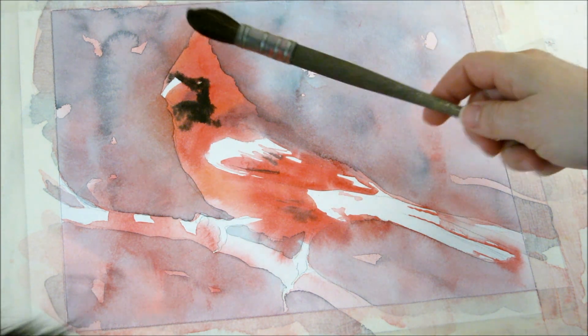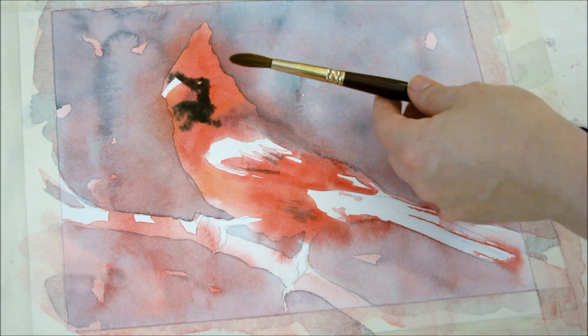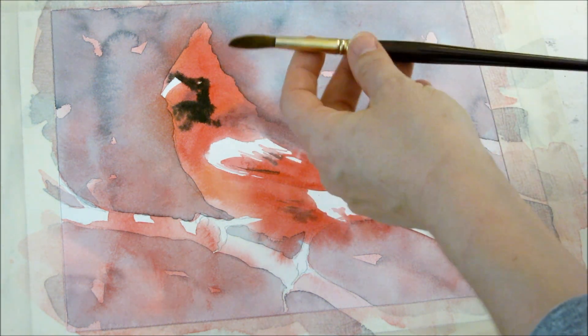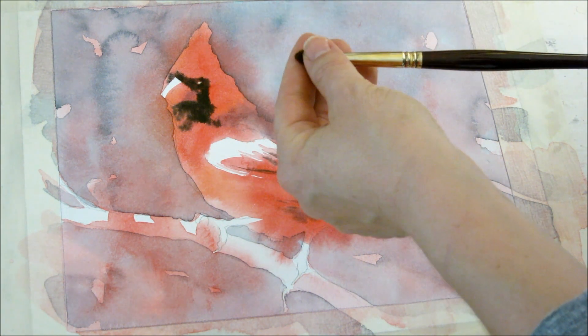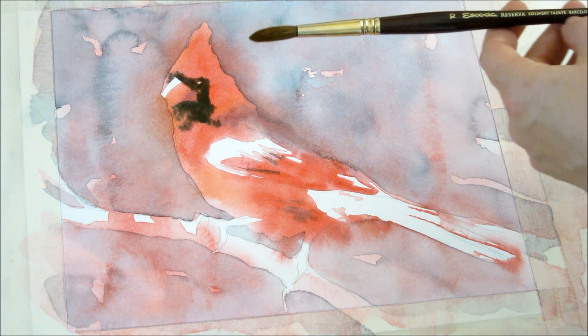Before, when I was doing these first washes, I was using this brush. Now I'm going to go to this brush, so it's a little bit more refined. I like to use these Kolinsky sable hair brushes because they create a really nice point when they're wet. This one's an Escoda brush and they're really nice — they're made in Spain.